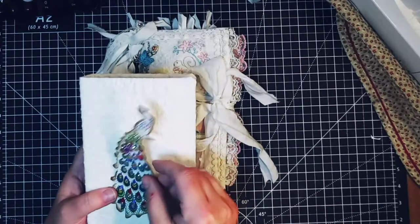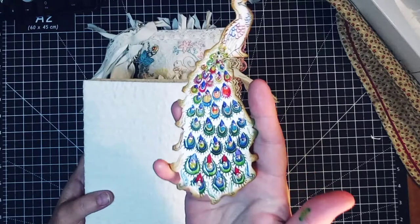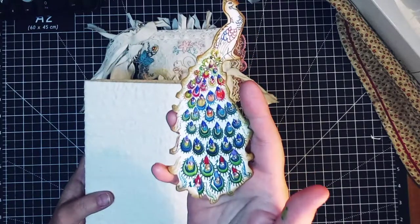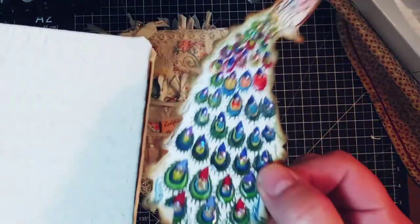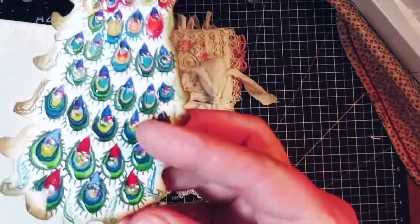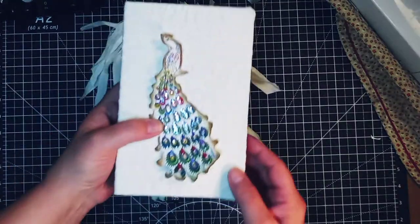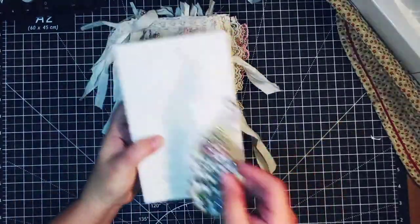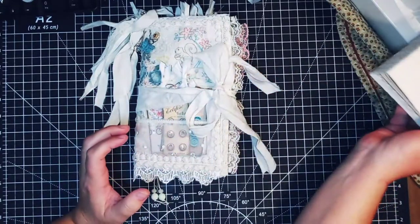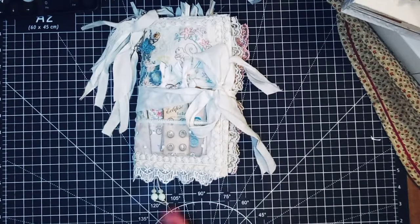I also have another journal in the works where I took the peacock from the kit and used glossy accents and some Swarovski-type little jewels — it's really sparkly. This will be the next one; I've stitched this fabric and got the pages going. I love the kit so much that I decided to make a couple of journals out of it, but I've gotten this one done and wanted to show it to you.